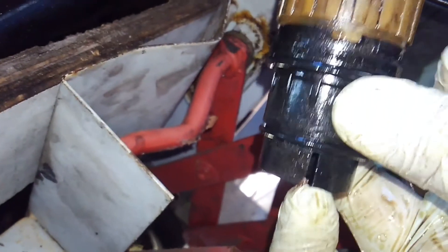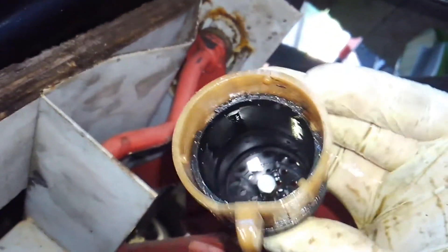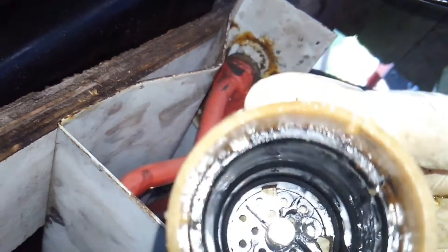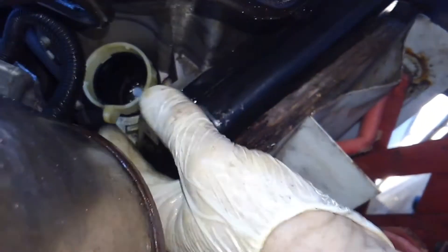I haven't tightened the nut yet, but with the o-rings lubed up on the new one, I just centered it and pushed it right in. This slot here — the small one definitely goes to the left. It's installed right about there with the tang pointed to line up with that slot right here.